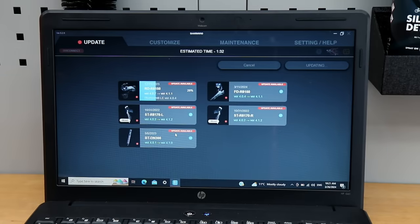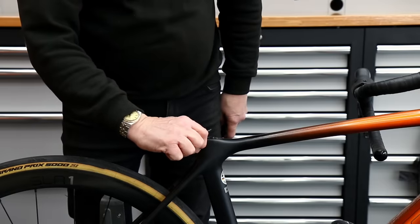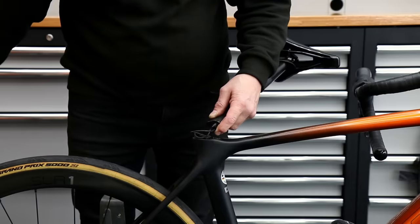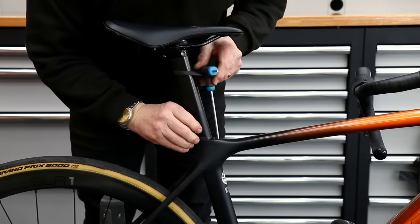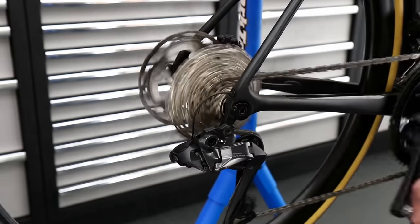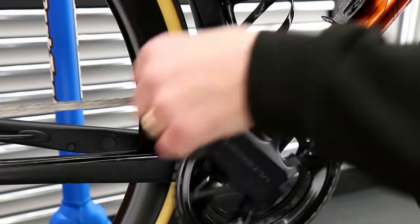Next I'm going to update the firmware on all the Di2 components - every single component on the bike had a firmware update available: the rear derailleur, the battery, the left-hand shifter, right-hand shifter, and front derailleur. Once the firmware had all been updated, we charged the battery up to 100%. Now I know the Di2 is absolutely faultless - brand new battery solved all the issues. The bike had no shifting whatsoever when it arrived, but now it's shifting nicely. You can see it's shifting up and down with no problems.